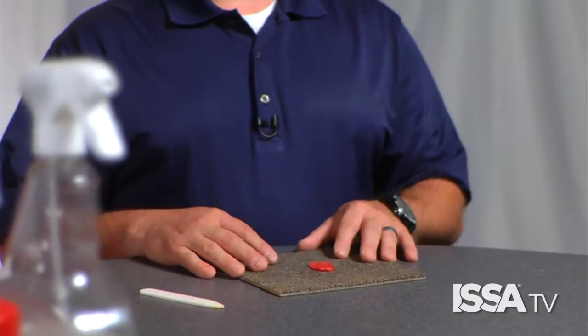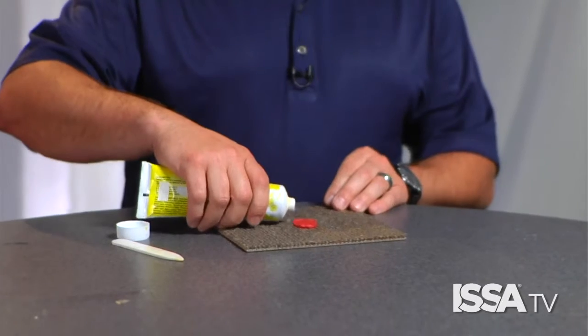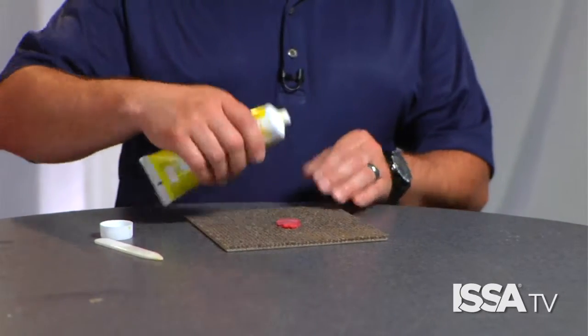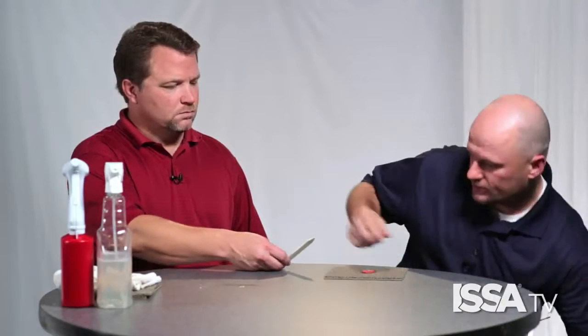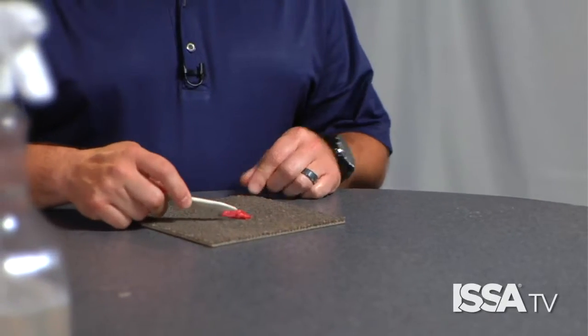Other solvent-soluble substances include adhesive and grease. If you have adhesive on carpet and use a water-based chemical, you'll be there all day because it won't break it down — it requires a solvent-based cleaner. To remove gum, apply a gel solvent around the chewing gum, then use a spotting spatula or a blunt object like the back of a spoon to agitate the gum and solvent together. Let it sit for two to three minutes and it will begin to emulsify the chewing gum.